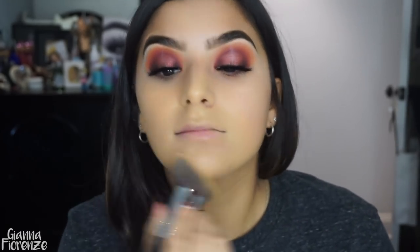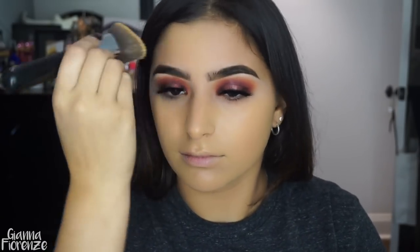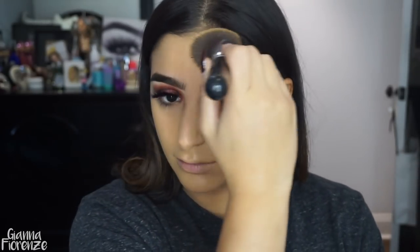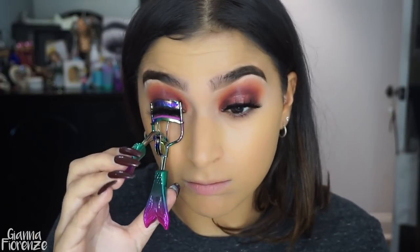I'm using the LA Girl Pro Illuminating Foundation with the 3D HD Kabuki brush — I am in shade Warm Beige. I've been loving this for this season; I remember using it a ton last year and forgot how much I loved it. I put this all over my face and it just gives a really nice glow. I bring it down to my neck because it is a tiny bit tanner than me, which is fine because I'm super ultra pale right now.